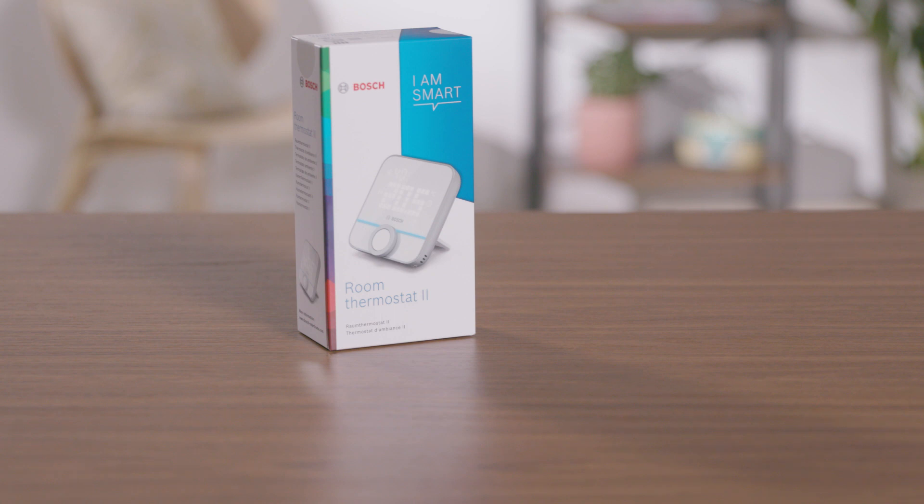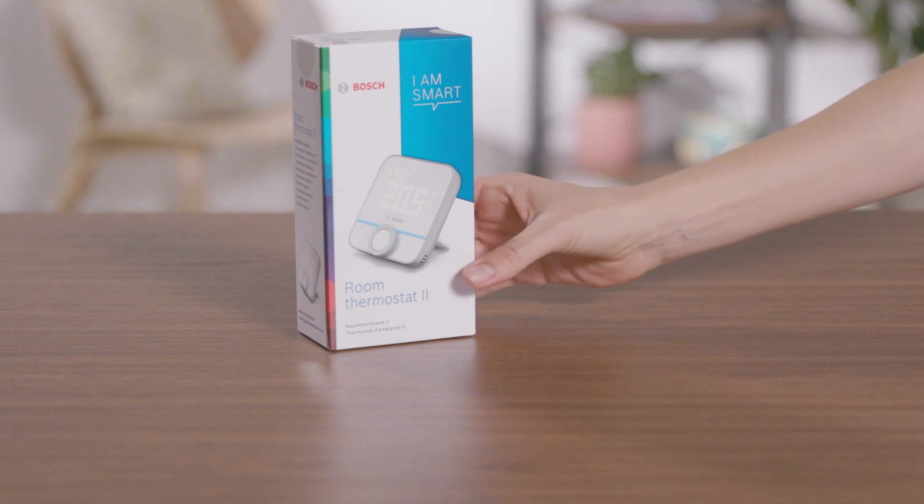With the Bosch Smart Home Room Thermostat 2 you can measure the temperature at a suitable location in the room and thus ensure more stable and efficient temperature control.